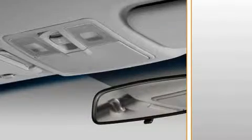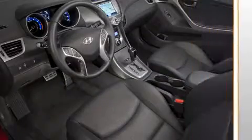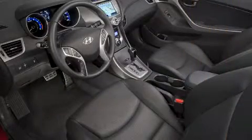Overhead, all Elantras have a built-in sunglass holder. Dual map lights and the center dome light have settings to allow automatic operation when a door is opened for added nighttime convenience. This concludes your look at the front passenger seat area of the Elantra.